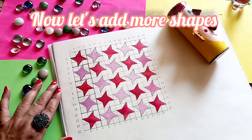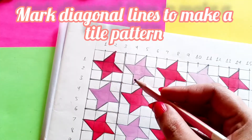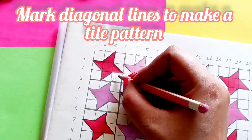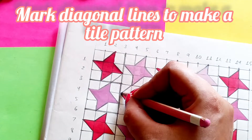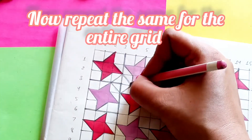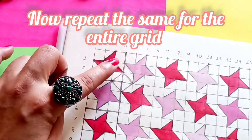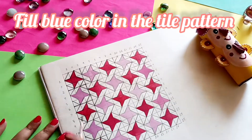Now I am going to focus on this box and I'm going to make diagonal lines here and this is going to give me another shape — a tile shape in the center of these star-like patterns. I am going to repeat the same for the entire grid.